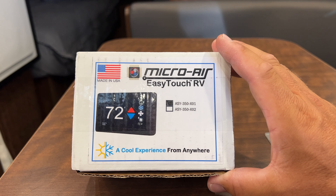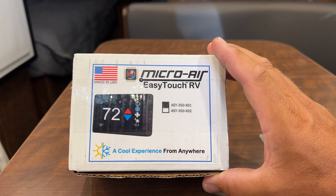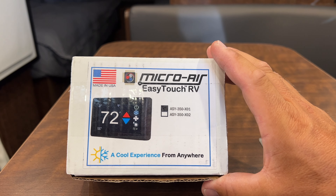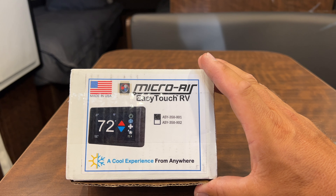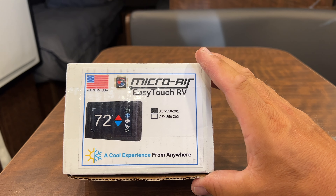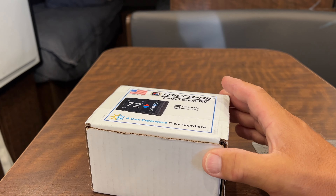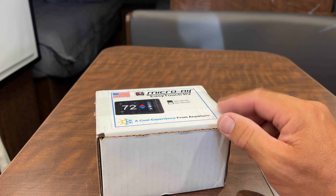We'll also be showing you the Hughes Auto Transformer. We have some exciting videos coming up featuring the new Hughes Auto Transformer watchdog that has Wi-Fi. We'll be doing an extensive review on the Generation 2 — they just came out with it literally today, in July of 2024 depending on when you're watching this. So that's also part of what's coming up for us.